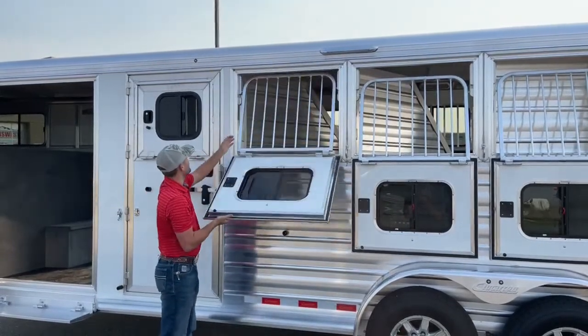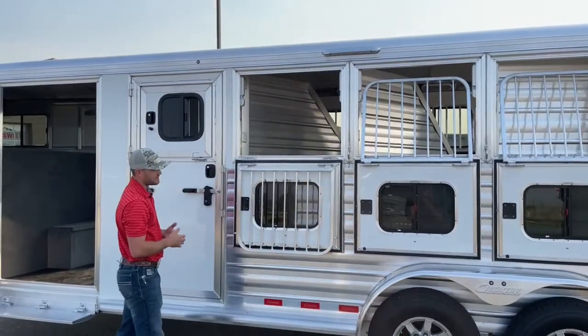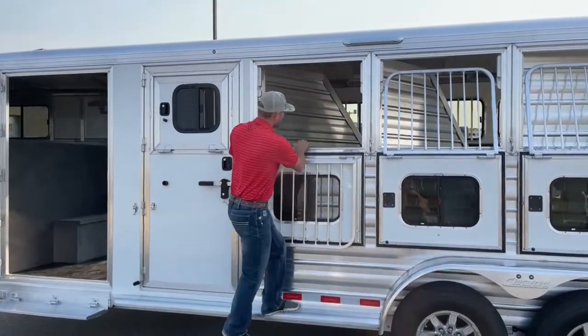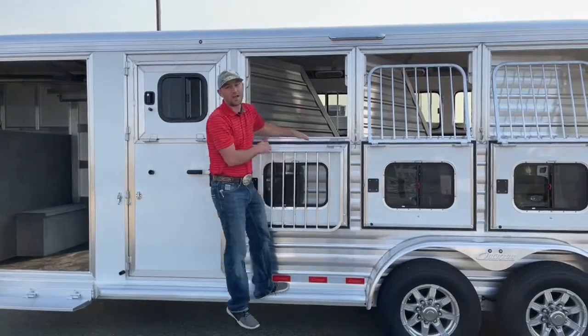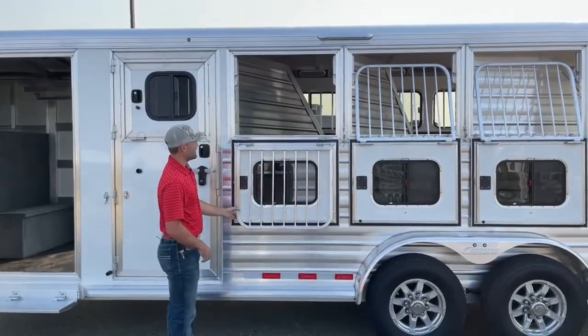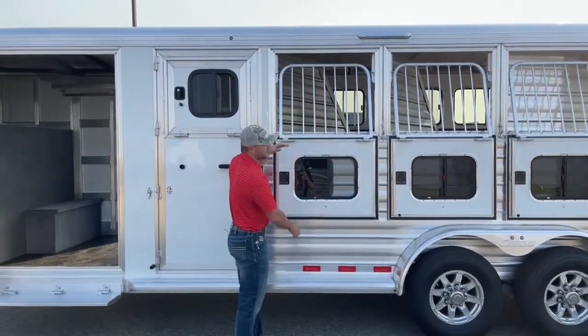I also love these windows because they make it super easy to drop the jail bars. With this being a 6-foot-10-inch-wide trailer, you can easily jump up on the fender, feed your horses, and check on them. I like to tie my horses from the outside, not the inside, which gives you the option to not be inside while loading and tying if you don't want to be.